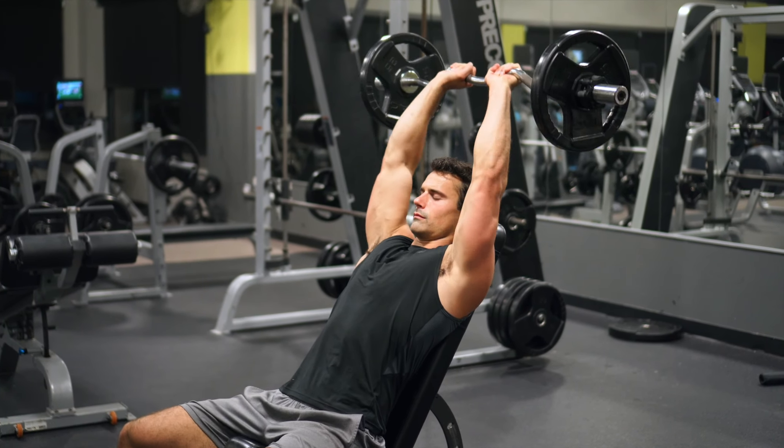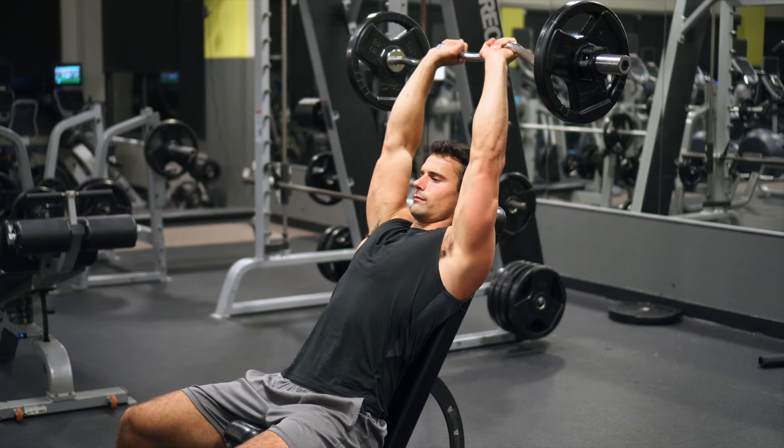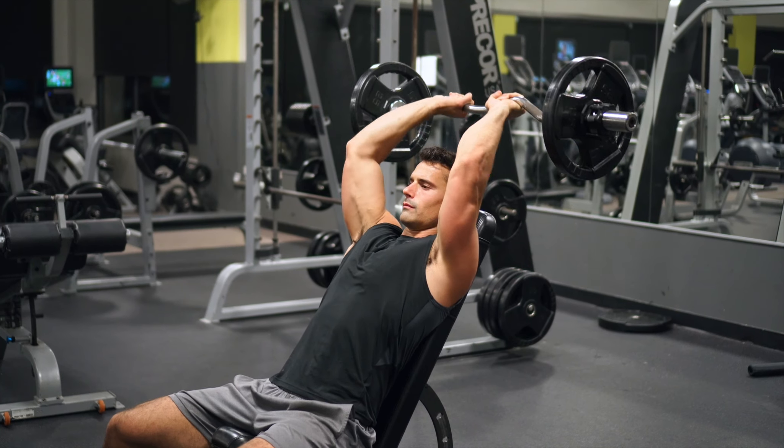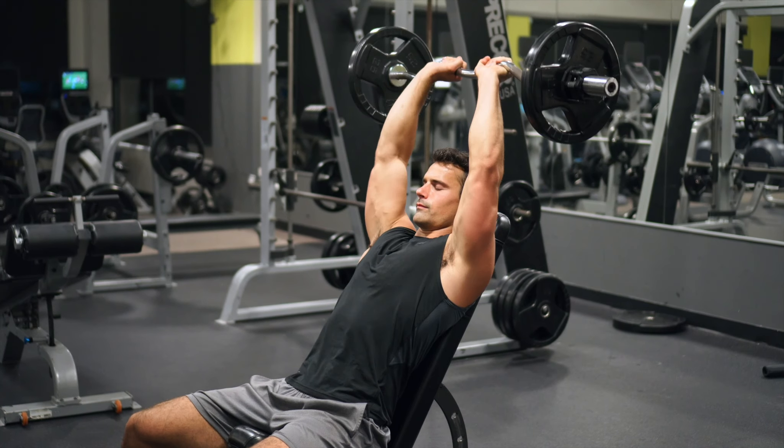Personally I think that this is a better method — what I'm doing in this video. Essentially you're just going to get a full-size bench, adjust it up to where you're at a slight decline, and just do what I'm doing in this video.